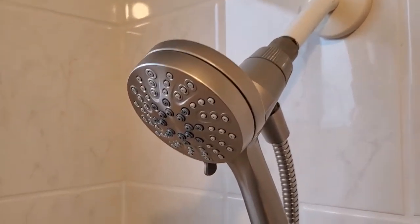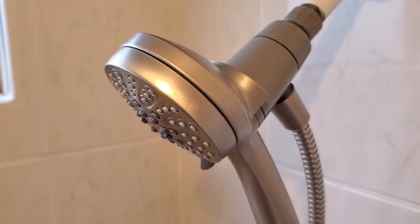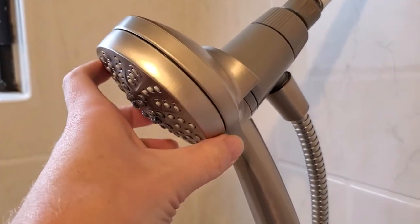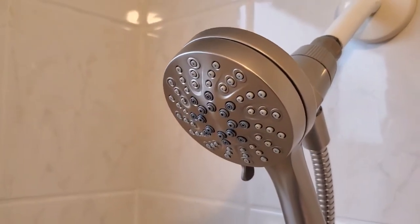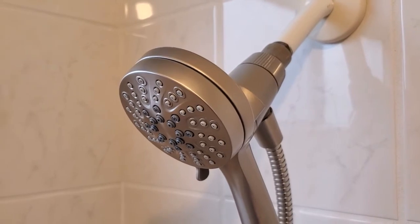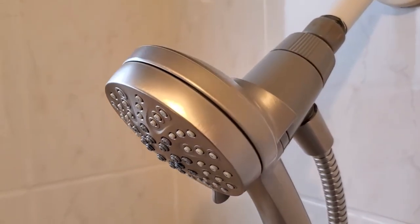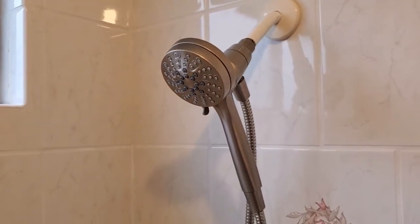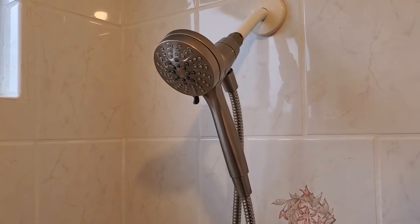This is the brushed nickel finish. I like that it doesn't show fingerprints and it's got a modern matte look to it — not super shiny like an older style. They do have it in multiple colors, so if you're matching existing hardware you can choose different options, but I went for the brushed nickel. So that is the Engage Magnetics shower head from Moen — really great brand, so you know you're getting good quality. I think it looks great here in my shower.